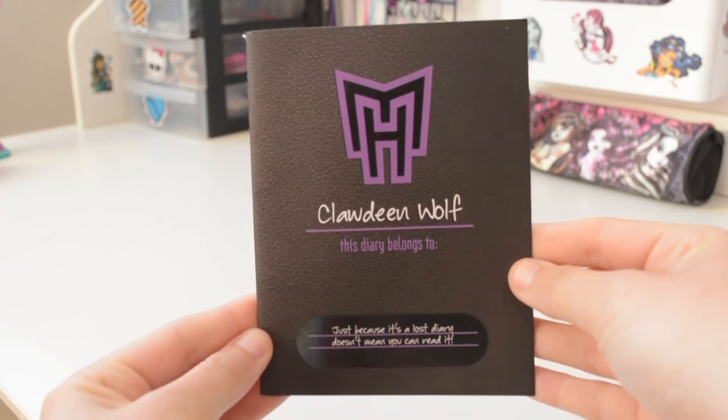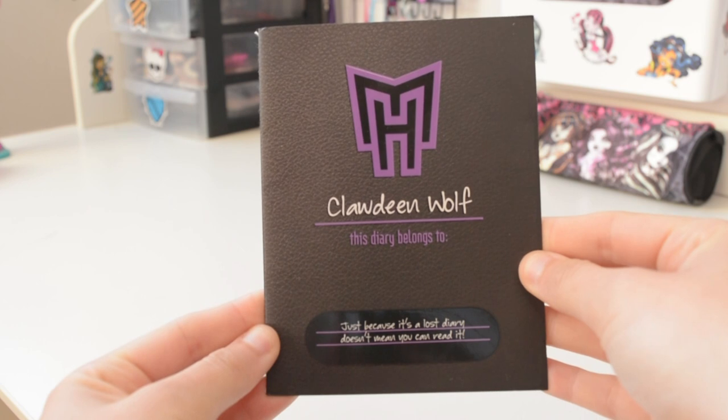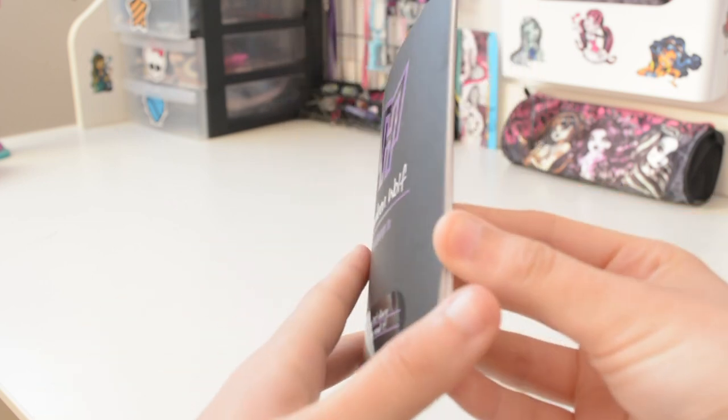Now let's get into the diary. The diary is black and has the Monster High logo in purple and black letters. It says 'This diary belongs to Claudine Wolf — just because it's a lost diary doesn't mean you can read it.' Her bio is the exact same as her Wave 1 doll.